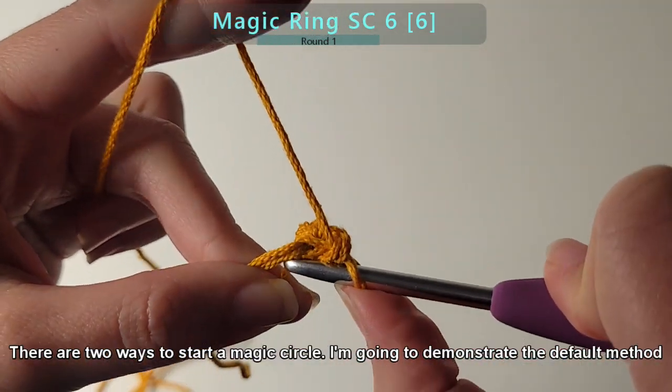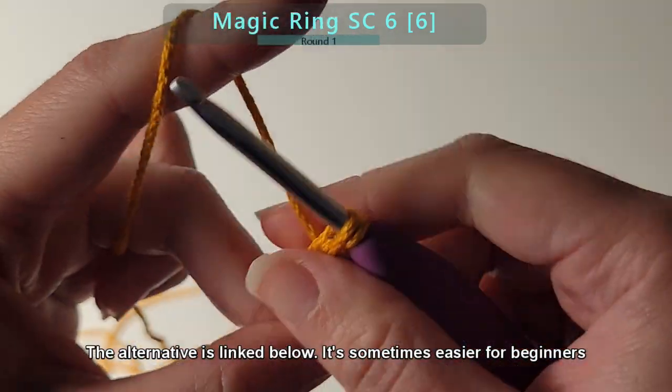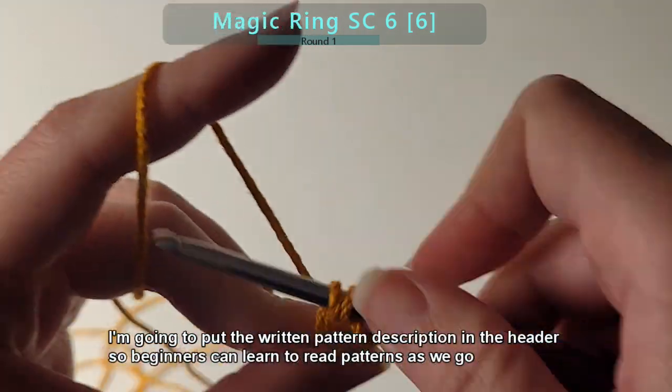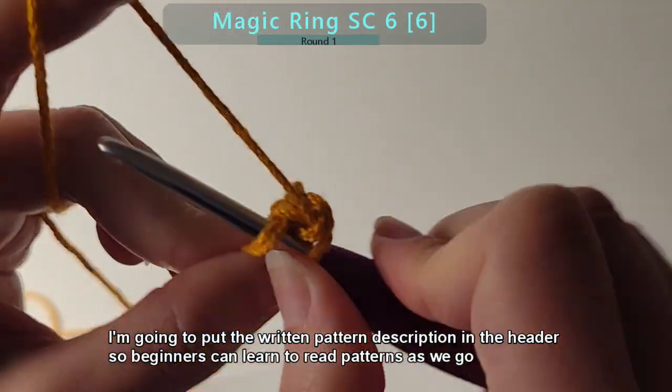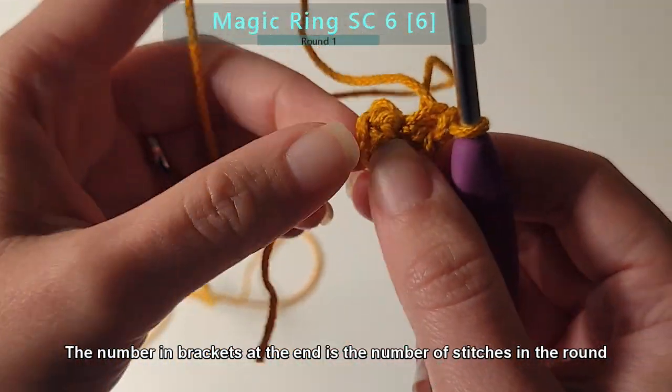There are two ways to make a magic ring. I'm going to demonstrate the default method, but the alternative method is linked below — it's sometimes easier for beginners. I'm going to put the written pattern description in the header so beginners can learn to read patterns as we go. The number in brackets at the end is the number of stitches that should be in the round.